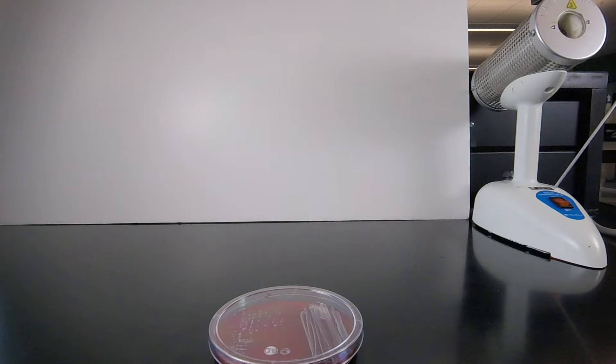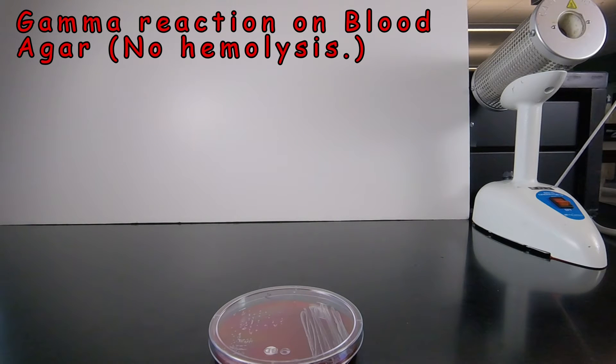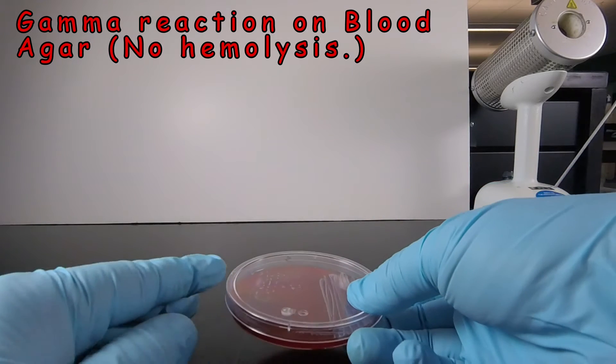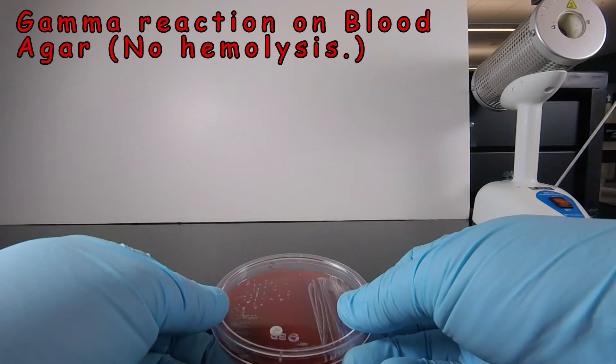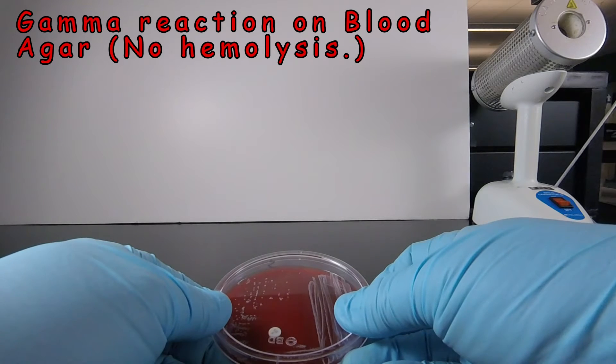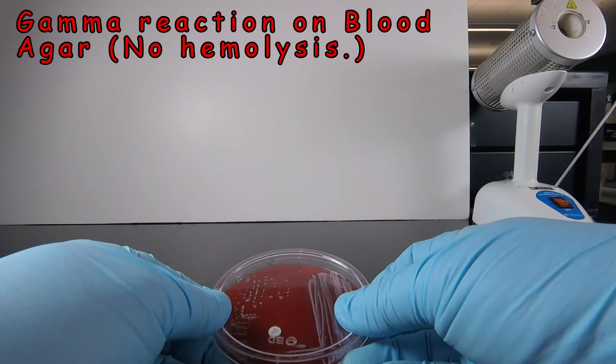This is a plate of blood agar that shows a gamma reaction, or no hemolysis. In this case, this is Staphylococcus epidermidis, which has a gamma reaction on blood agar. That means there's no discoloration of the agar, no lysis of the red blood cells. The blood agar still looks like blood agar — red and opaque.